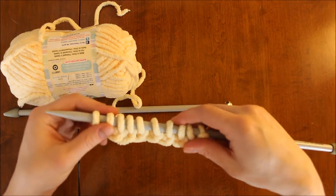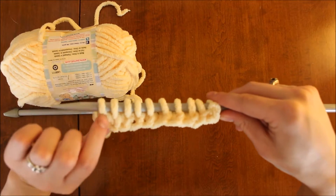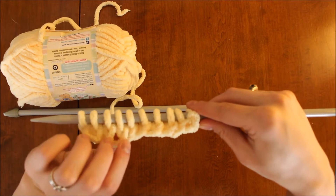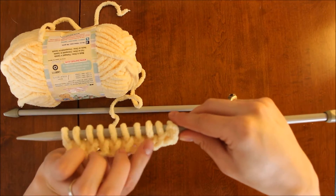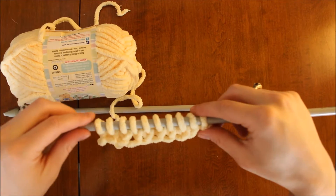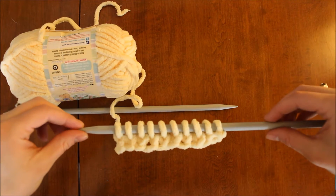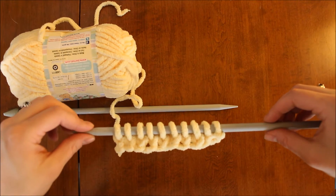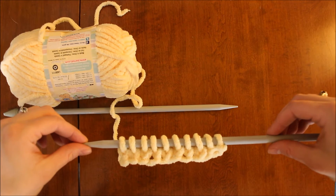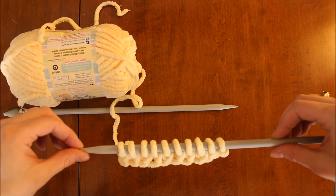Now we have one row of knit stitches, and you can see how each stitch has this characteristic of looking like a little letter V. What you do next really depends on what stitch you want to use for the rest of your project — whether it's going to be a garter stitch, a stockinette, or maybe some cables. Check out my other videos about those stitches and keep on knitting your project!